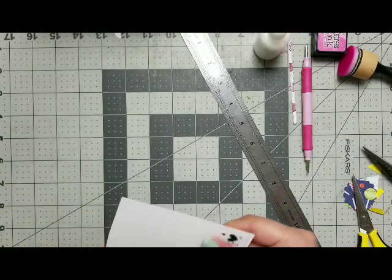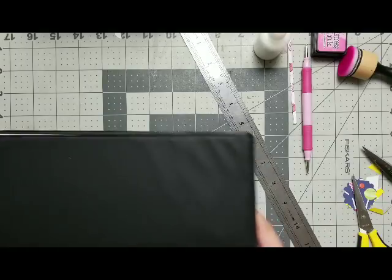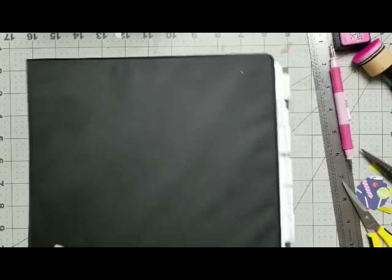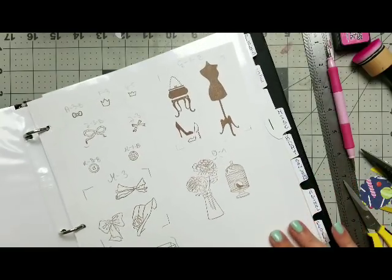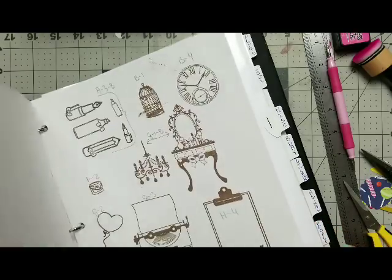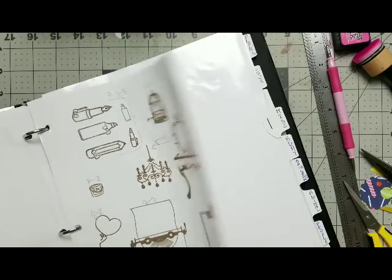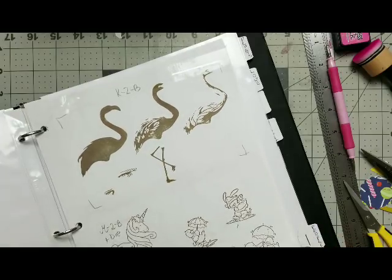I'm going to let this just dry for a second while I figure out what to do. Good thing my stamps are organized. I wanted to also look through my stamps because sometimes there are really cool things inside — you can stamp and color. So let me see, like closet and indoors, if there is anything I would like. But I know for a fact that I do have some unicorns here.